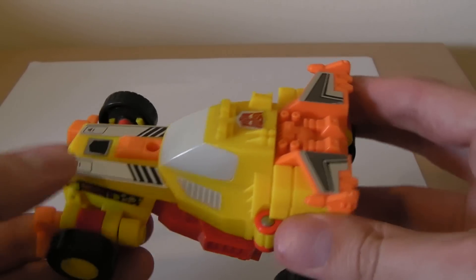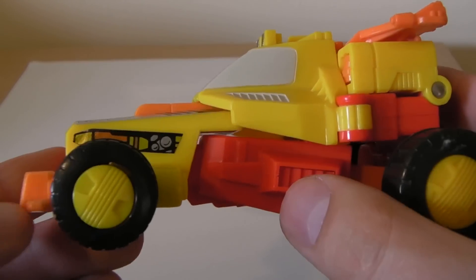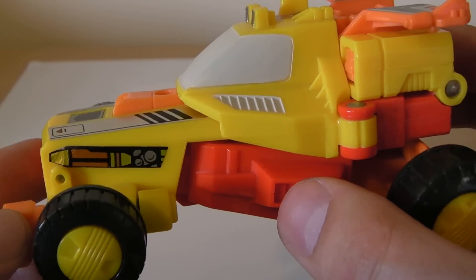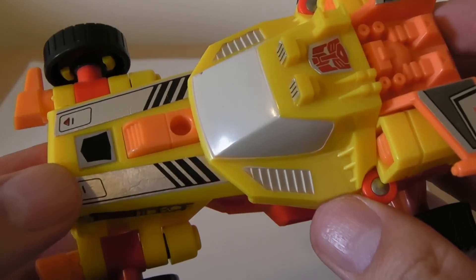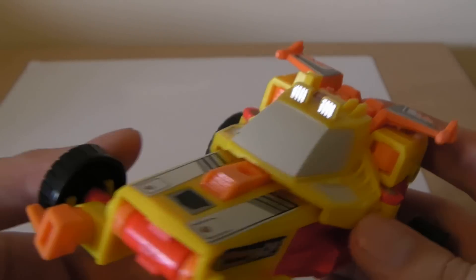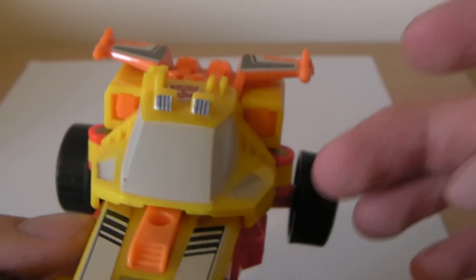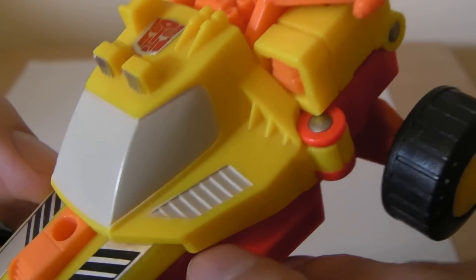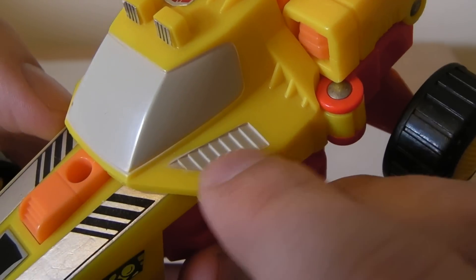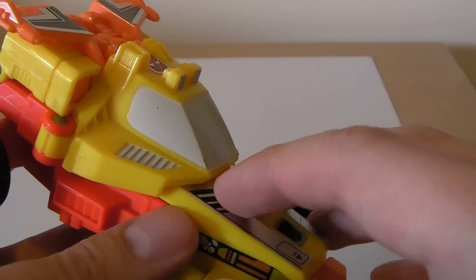That's the only thing I don't really like about the vehicle mode itself. Everything else I do actually love. It does make a very convincing Dune Buggy. It's in very good condition. It's got some great sticker applications which break up the yellow of the bodywork. You can see they've even got stickers for these sort of top fog lights or headlights on the top — so great detailing. I'm glad these are painted and not just left yellow, same with the fins.